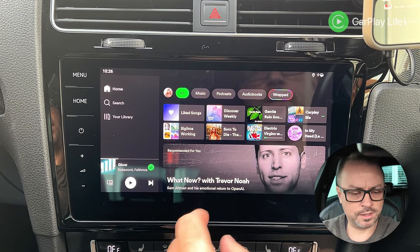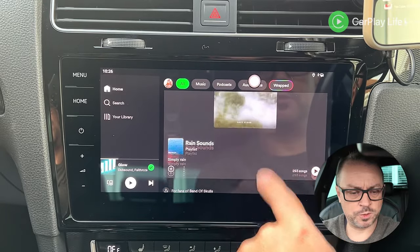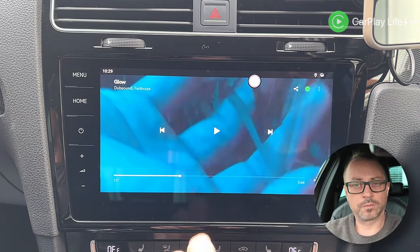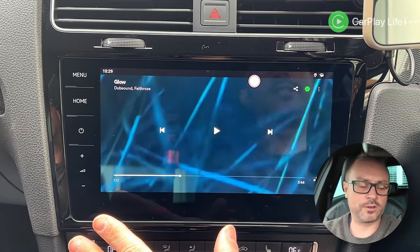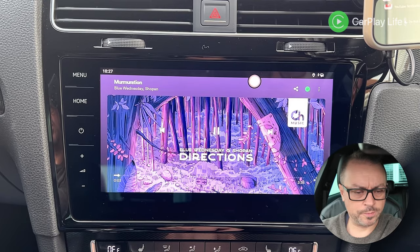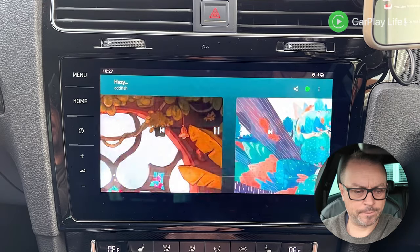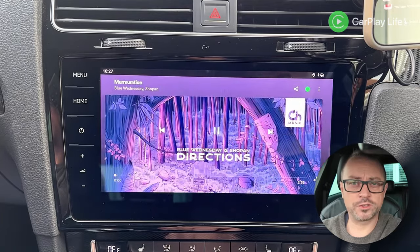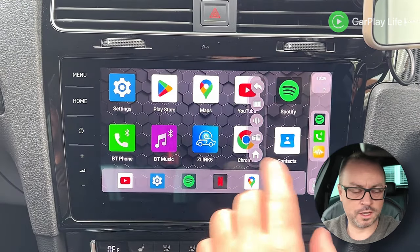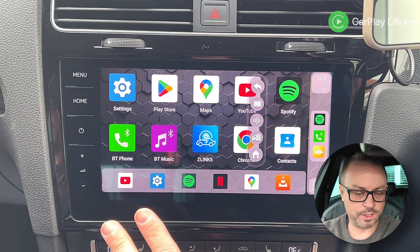Spotify launches quickly and is really smooth and fast to navigate. Audio sounds great from within the app itself. Wheel controls all work perfectly. Everything runs really well and I'm liking how smooth it all is so far.